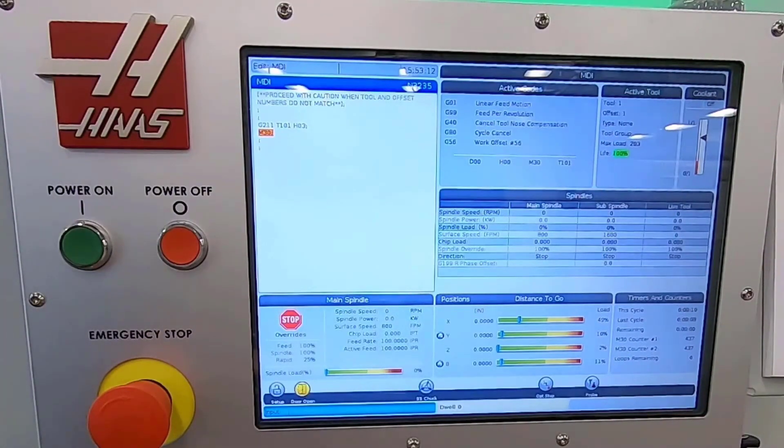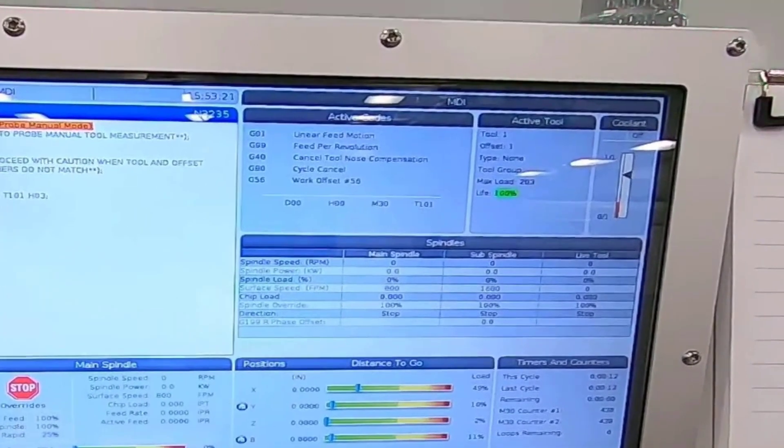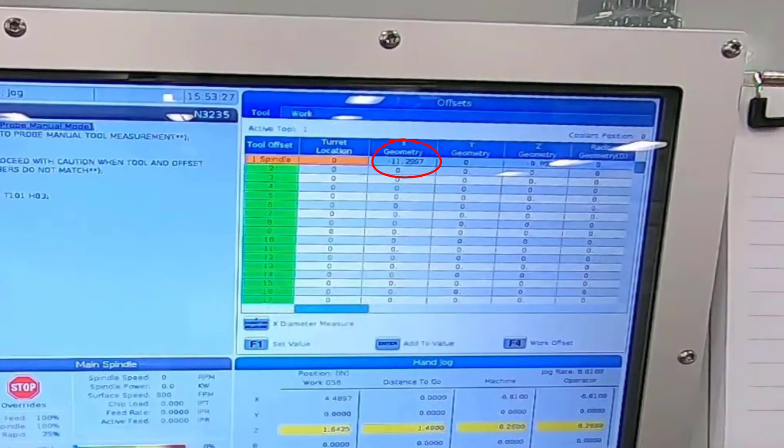And just like that, I have set the tooling in the Z and X axis for this tool — didn't take very long at all. So now I'm going to jog away from my tool probe, and once I get a little bit far away from it, I want to go ahead and put it up.